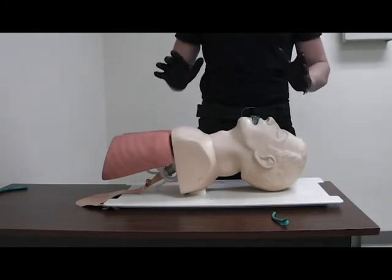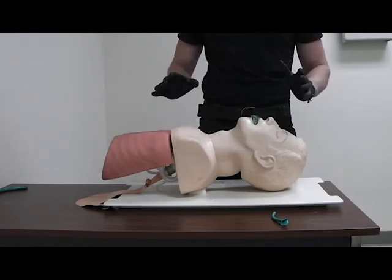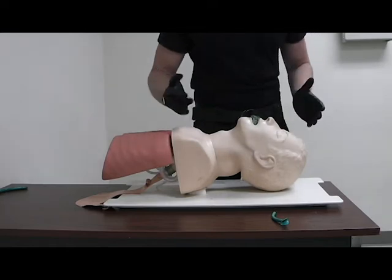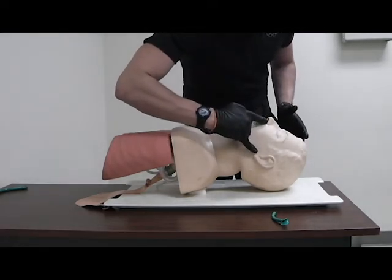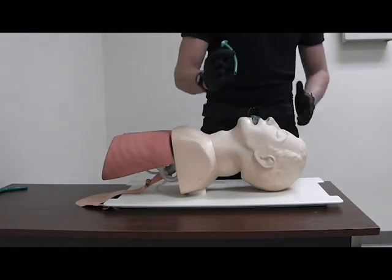For the NPA, you don't want them to have any facial trauma before inserting it into their nose. You size it from the corner of their nare to their earlobe — this size is appropriately sized.